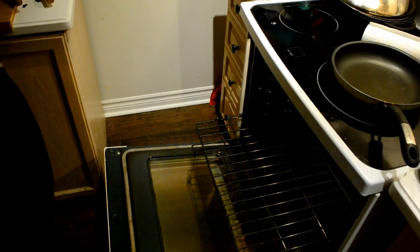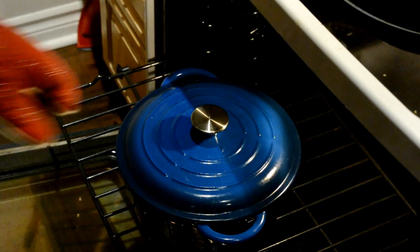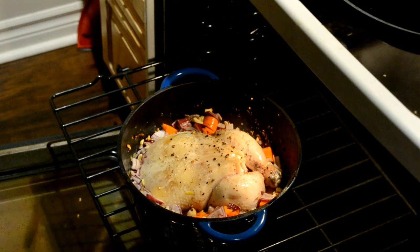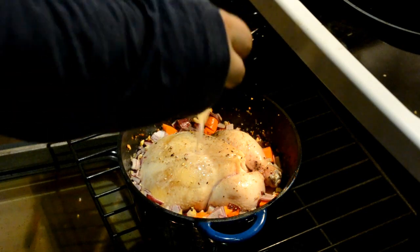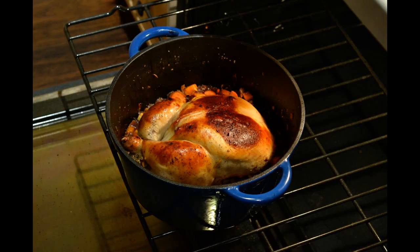First, put it in the oven with the lid on at exactly 450 degrees for 10 minutes. Then remove the lid, turn the oven down to 350 degrees, and start basting. Basting is when we take our soup stock and put it all over the bird and into the vegetables, so they really absorb the nice flavor of the chicken. Repeat this process every 10 minutes until you get a beautifully roasted result — about an hour to an hour and a half of cooking, depending on your oven.